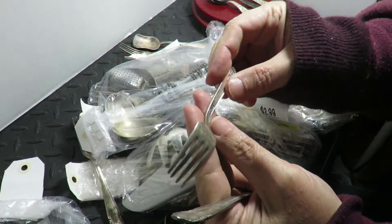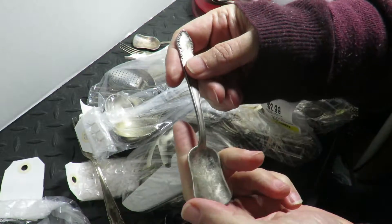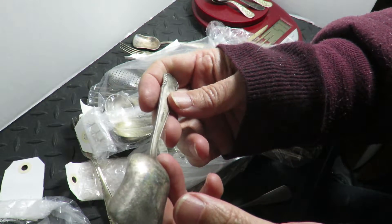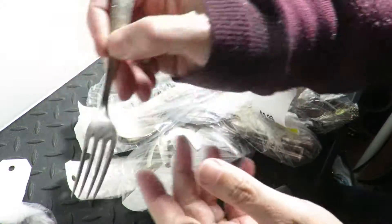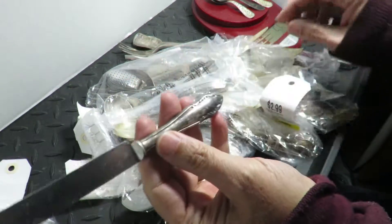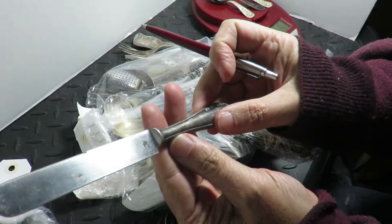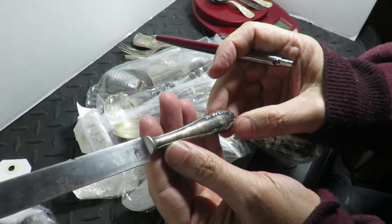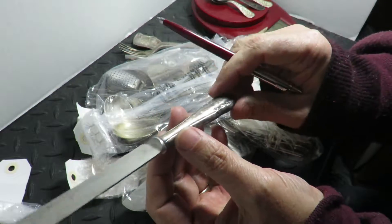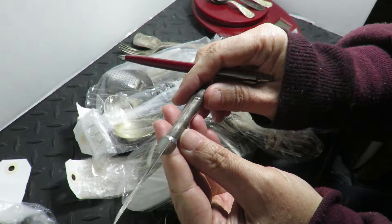This is just plate, so I sell these for like three bucks each. Here's another one — they mark them usually up here. Inoxable — stainless. It's the same engraving as the other set, so I'm gonna put it aside.